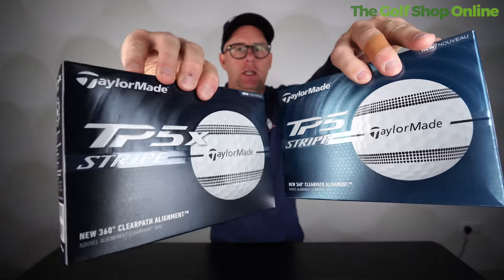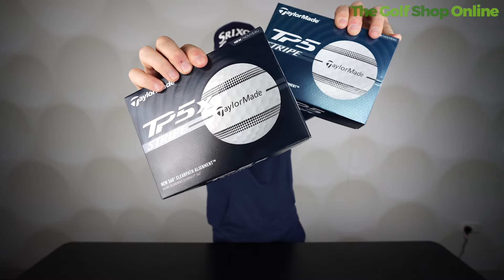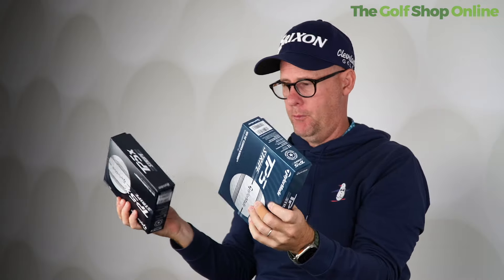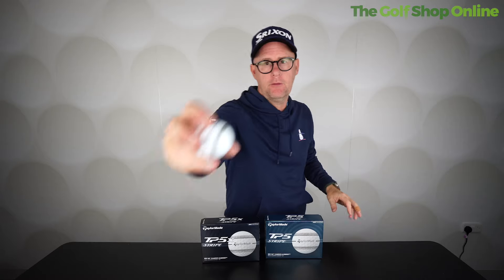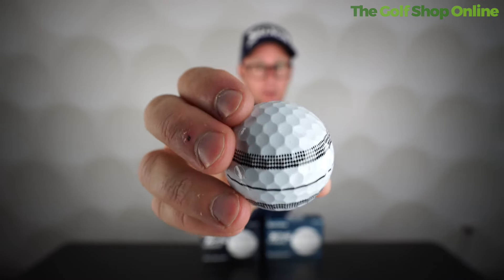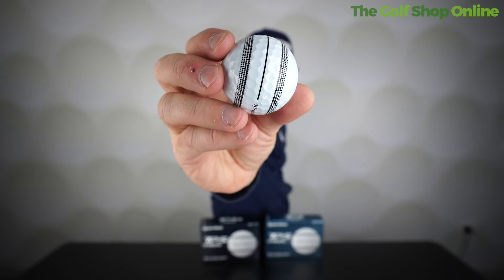TaylorMade TP5 and TP5X. Can these golf balls really help your game? This is the first time this popular golf ball has used the alignment aid — we now have the alignment aid on both the TP5 and TP5X golf balls.